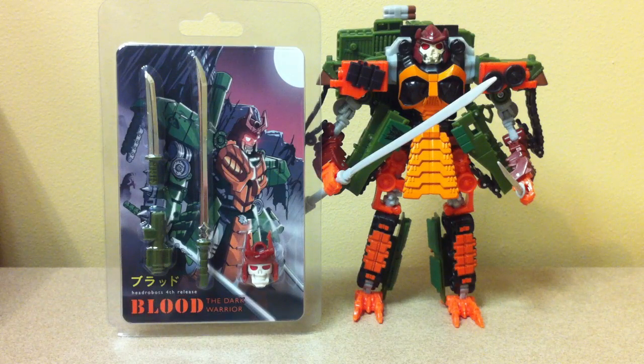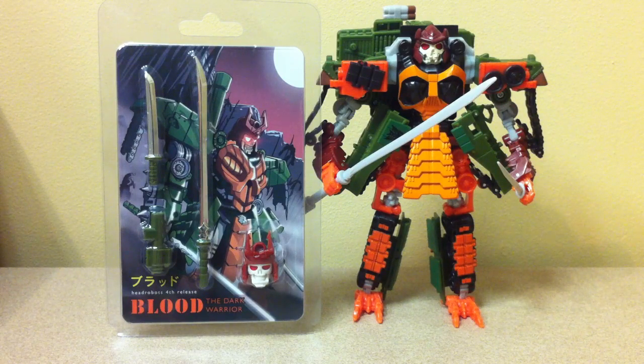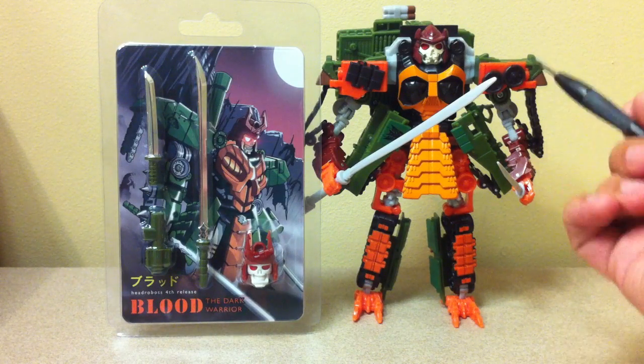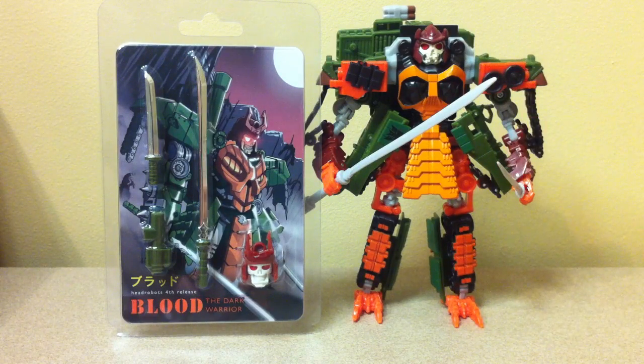This is the video review for the Head Robots Blood of the Dark Warrior new head and weapon pack for Revenge of the Fallen — or Hunt for the Decepticons, whichever theme line he came out in. This is the Revenge of the Fallen Bludgeon, whose head was very fat and clownish, as you can kind of see. It's not horrible, but it's a little fat and clownish.